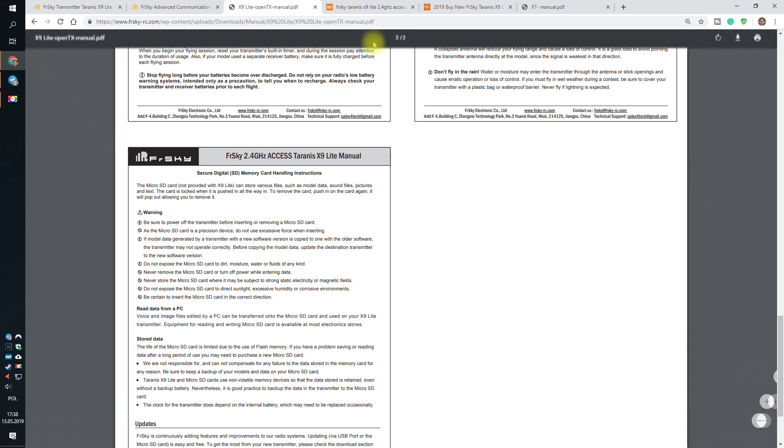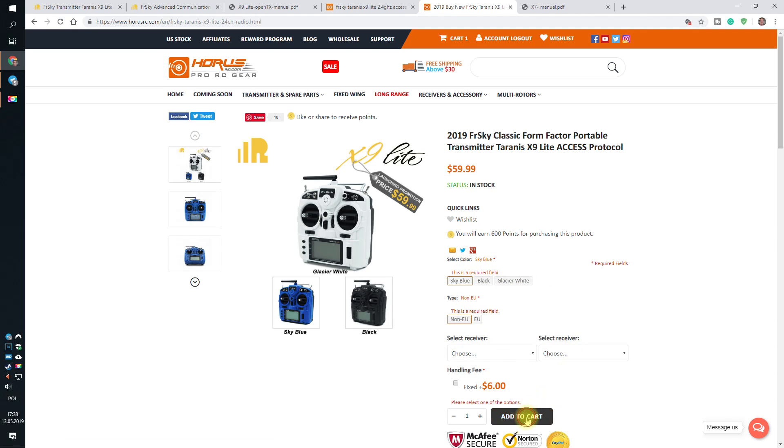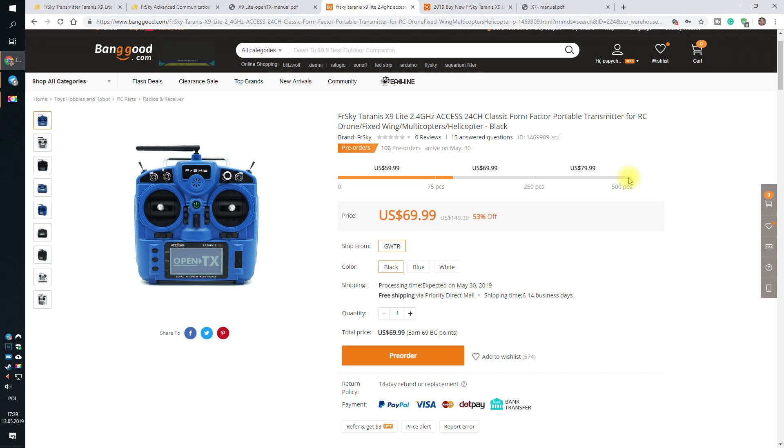Now let's look at the problem of the price. On the Horus RC site you can get this for $59.99 — but no, you cannot. Look what happens when I try to add it to cart: I have to select the color and pay a handling fee. I have no idea what the handling fee is, but to add it to cart I have to add 6 bucks, giving me $65.99 — already above $59.99. On Banggood, only the first 75 pieces were $59.99; now they are $69.99, and quite soon they'll go up to $79.99. I would predict the final price after the dumping price will be around $89.99, which doesn't make this radio that cheap after all.